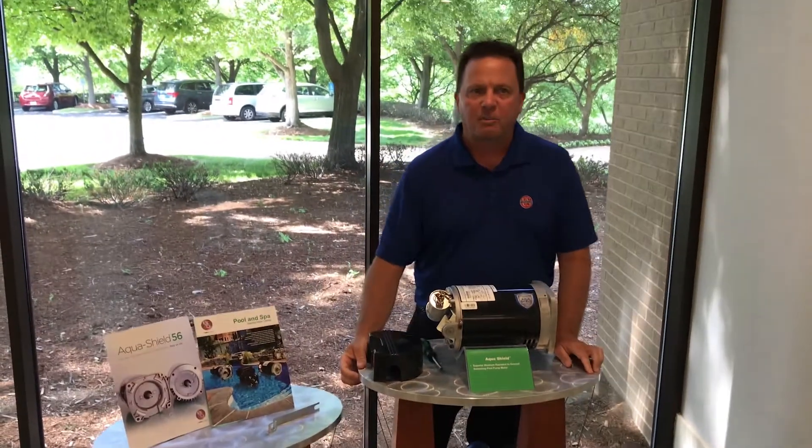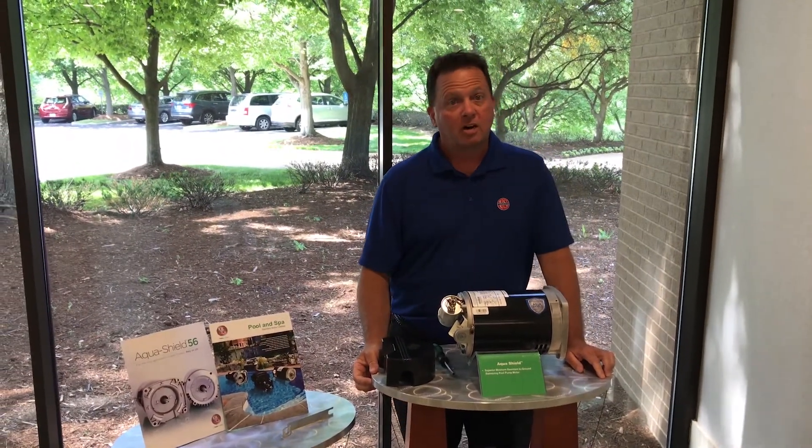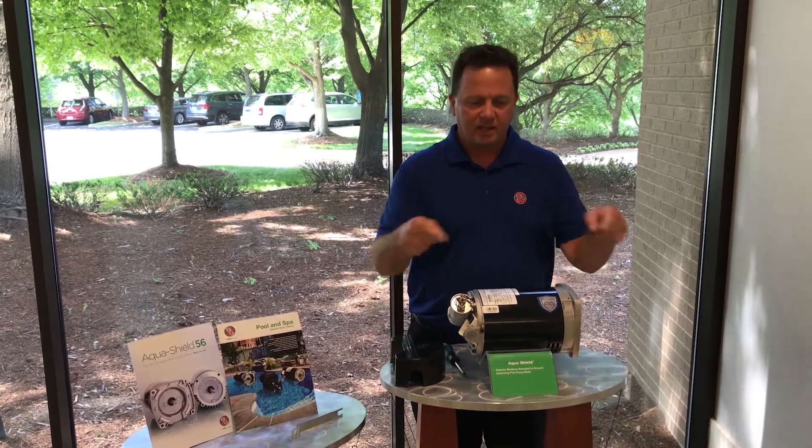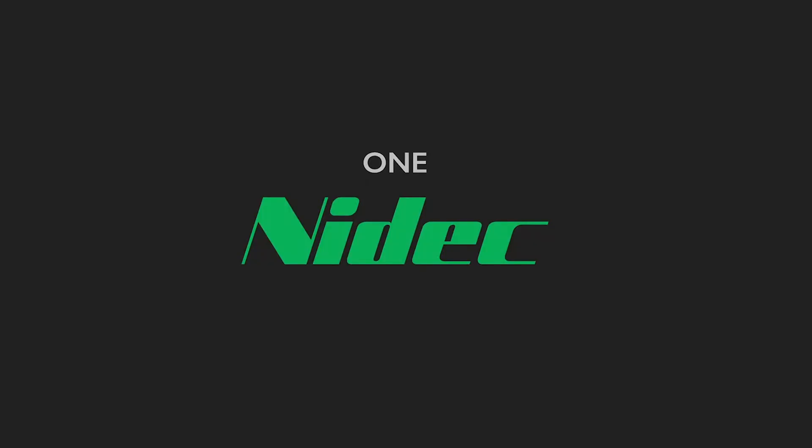Learn more about the Aquashield family of pool and spa motors. Check out our pool motor replacement the Aquashield Difference video, or click the link in the description below.